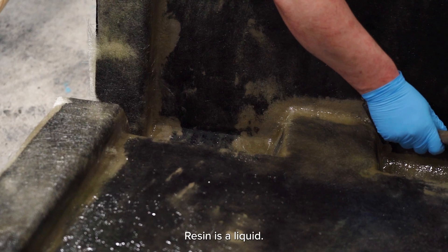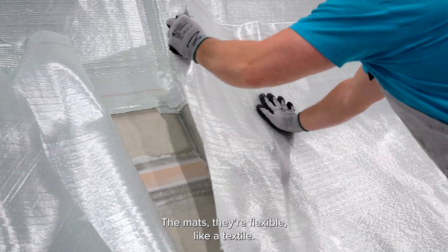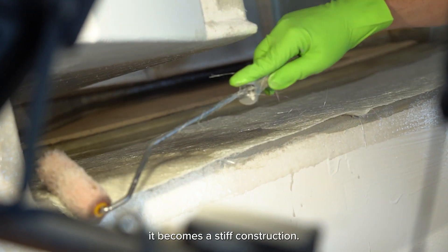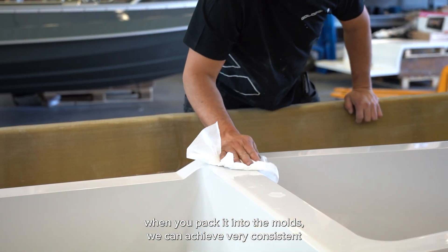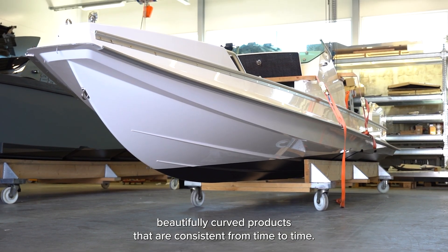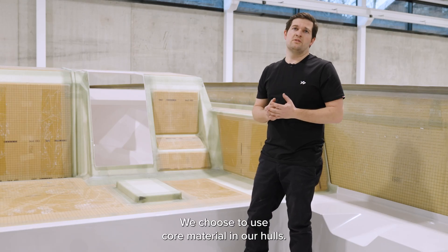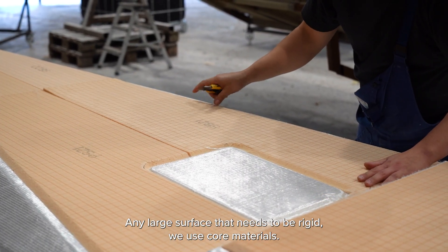Resin is a liquid two-component glue. The glass fiber mats — or carbon mats if you have a carbon boat — are flexible like a textile, but when they are impregnated with resin and it sets, it becomes a stiff construction. What's beautiful about this is that because it's in textile form when you pack it into the molds, we can achieve very consistent, beautifully curved products that are consistent from time to time. We use core materials on all of our boats; quite a lot of people don't use it on the whole, but we choose to use core material in our hulls.